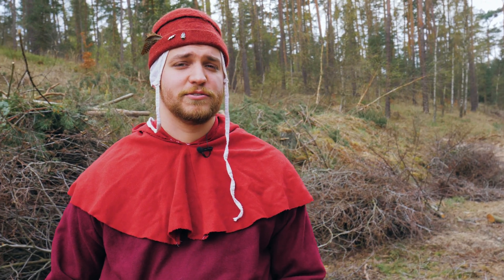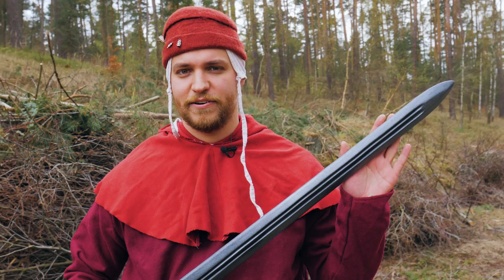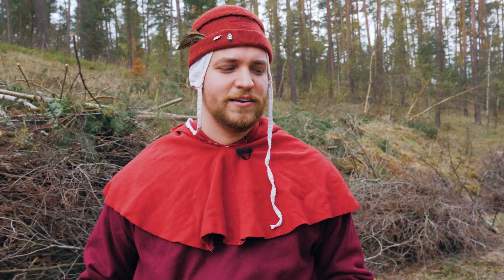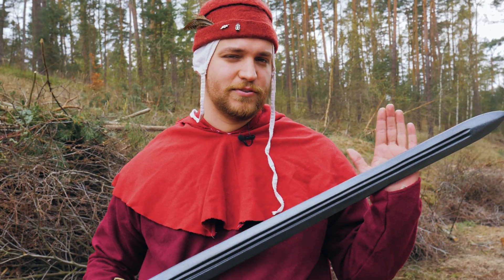In this episode, we will take a closer look at this Viking LARP sword and find out if this might be the perfect weapon for you. Hello everybody and welcome back to LARP NOW, your LARPing experience on YouTube. Today we have this Viking sword from Epic Armory and we'll take a closer look at it.